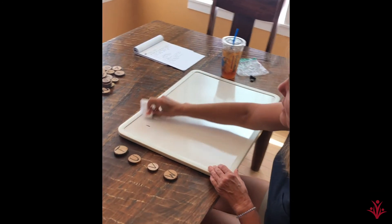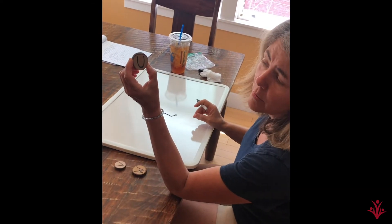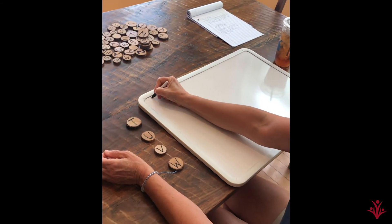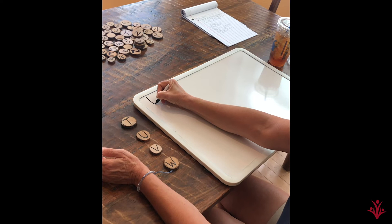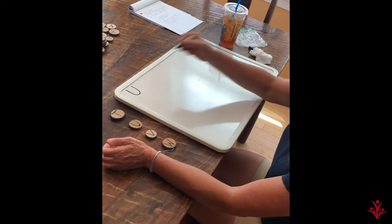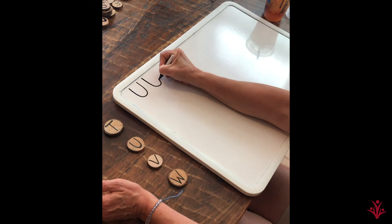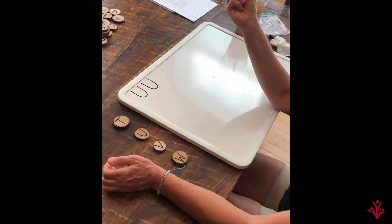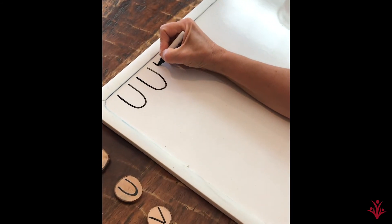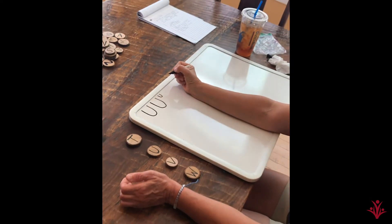Let's try a new letter. Let's try U. We're going to go back to the top. U has a straight line down, curve at the bottom, and right back up. Straight line down, curve at the bottom, and right back up. Let's do some teeny tiny writing. Just your fingers. Back to the top. Straight line down, curving up. Great job. That's a U.